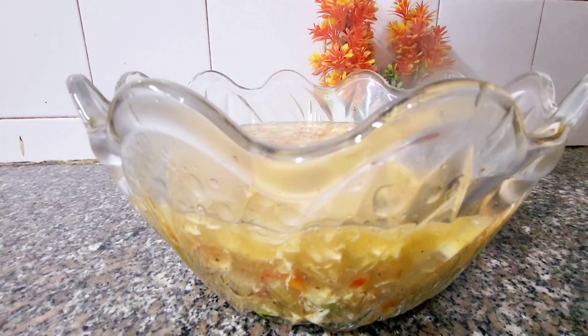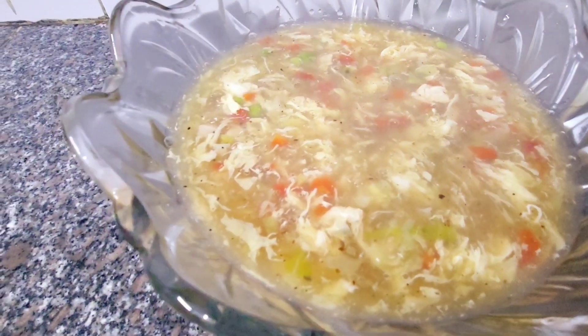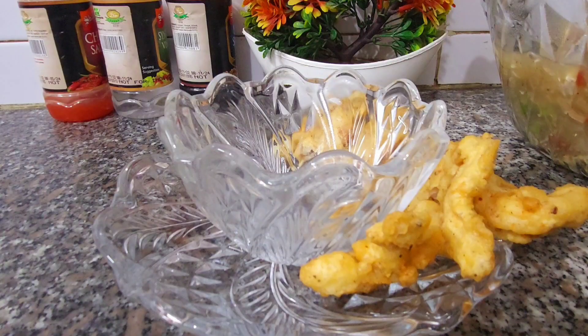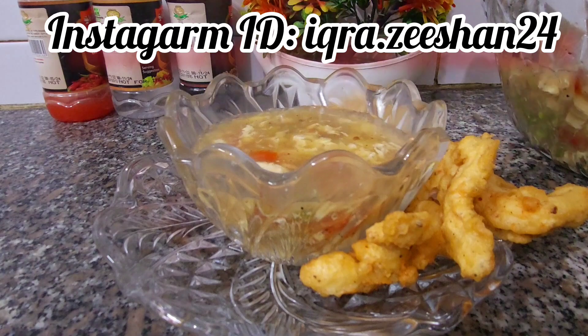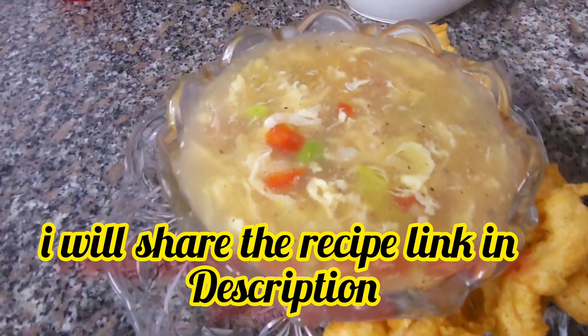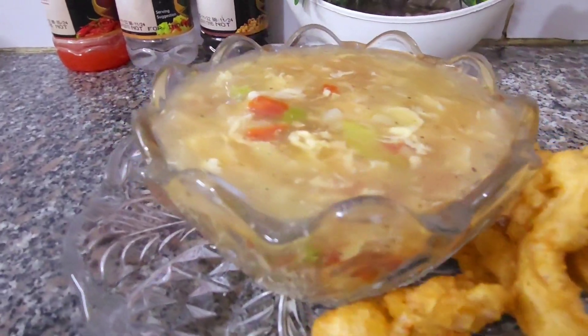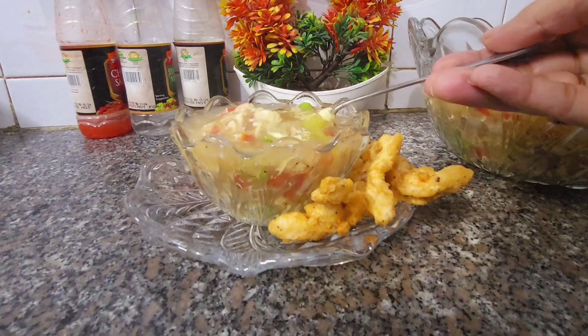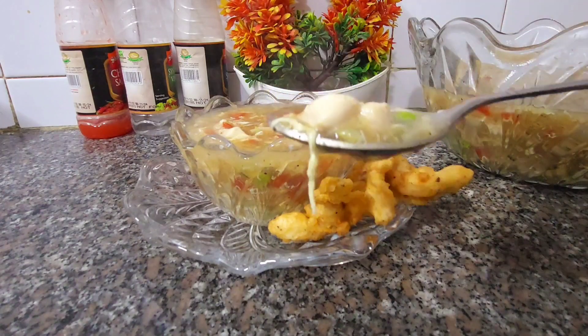The soup is ready — it looks very tasty. I have also made chicken tempura on the side, which pairs really well with this soup. The hot and sour soup is perfect for winter.